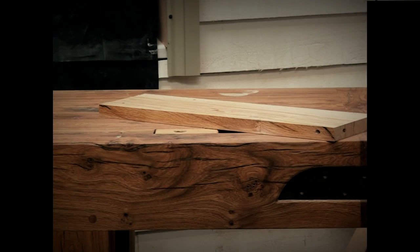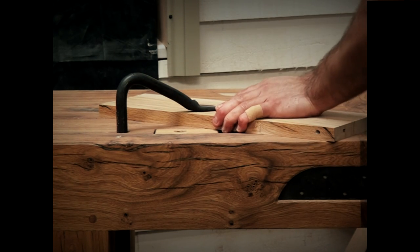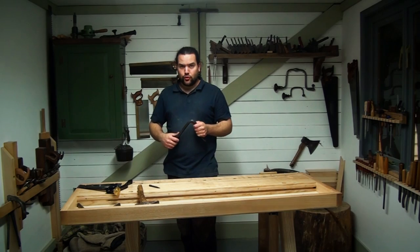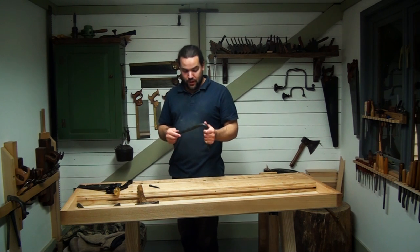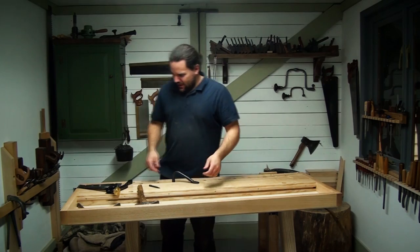And of course that thick top — that's more like it. So there you go, how to make your holdfasts grip better. Thanks for watching. Au revoir.